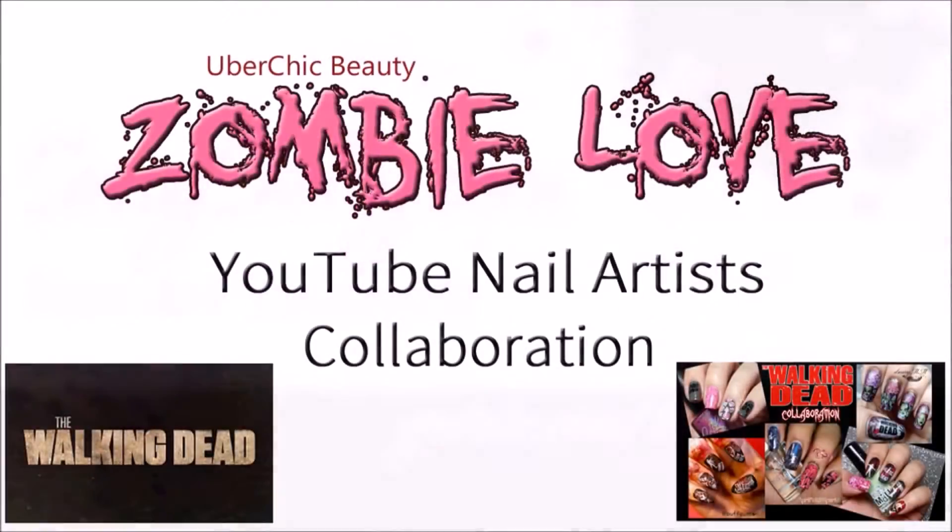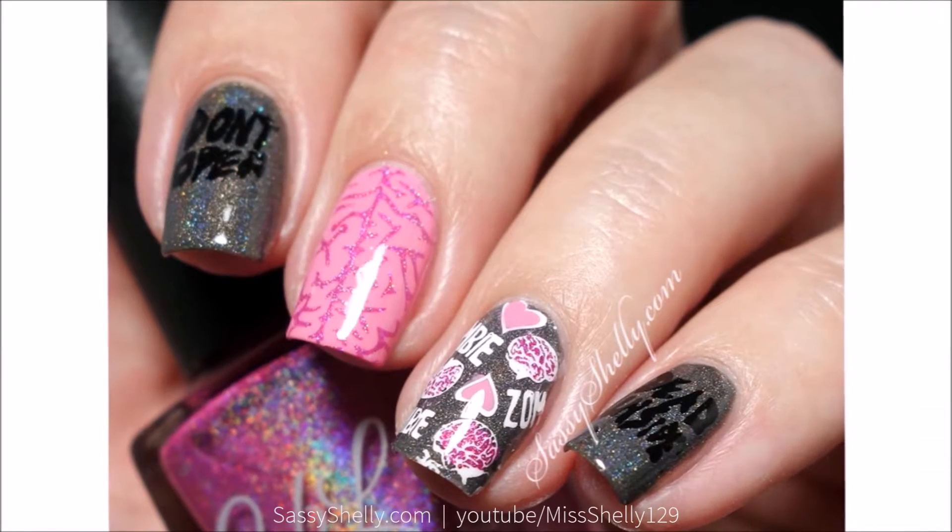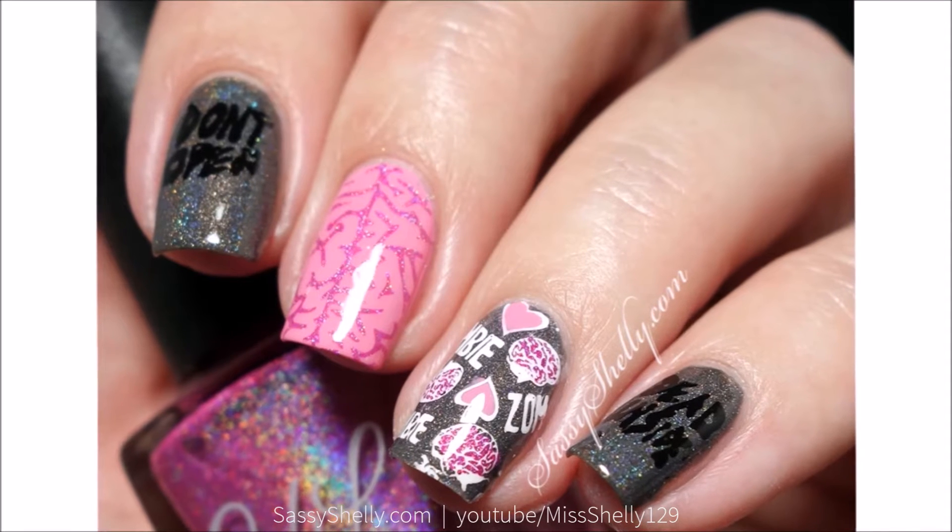Hi guys, welcome back! I've got something really cool today — it's my first time doing a collaboration with a few other YouTube nail girls. We are doing a tribute to everyone's favorite show, The Walking Dead. Last night's episode was fantastic — I'm so in love with Negan!